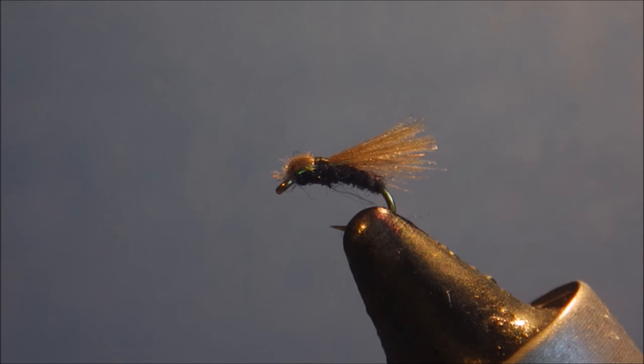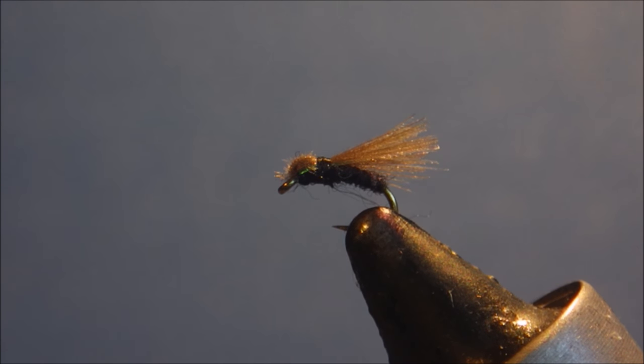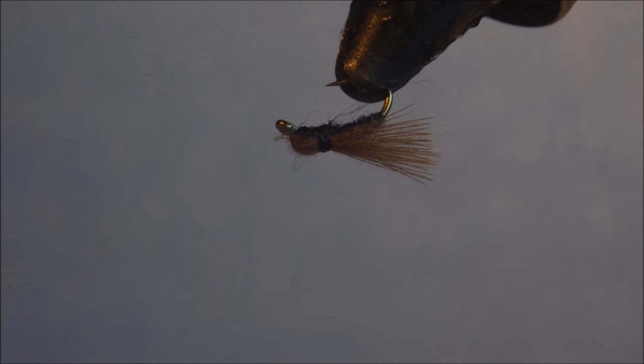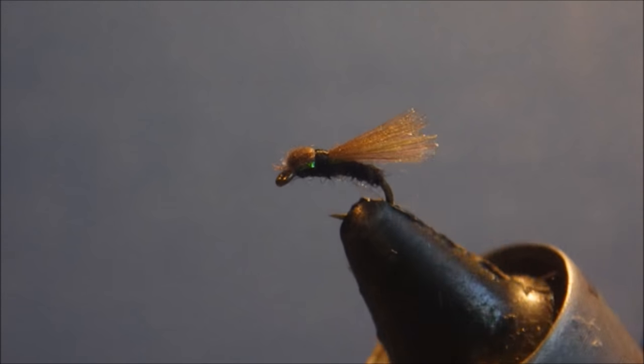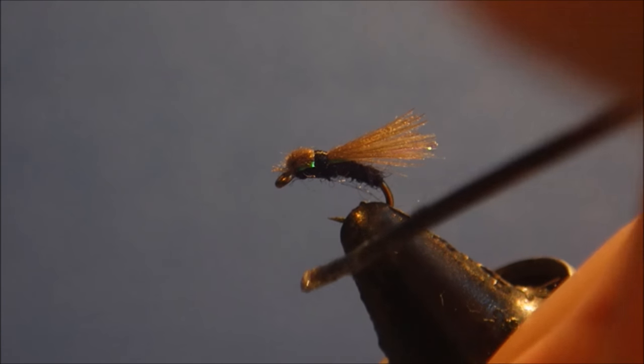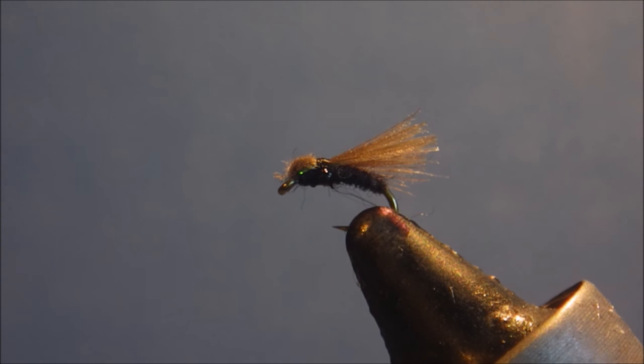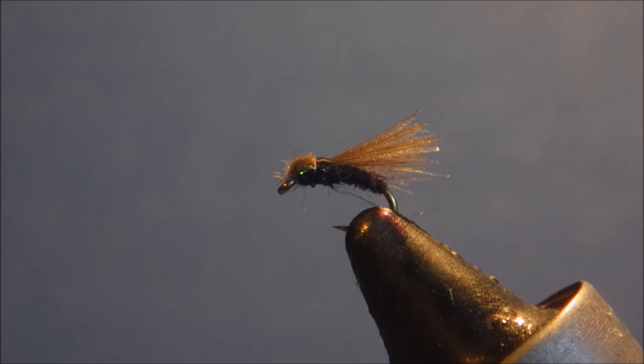Very effective pattern for any time the fish are feeding on something tiny and black. Tie them as small as you can — 24, 26, it's up to you really. The last thing to do is put a tiny amount of head cement on the wraps there. There you go. I hope that was useful, hope you enjoyed it. If you did, please give me a thumbs up below and remember to subscribe to my channel. Thanks very much for watching — tight lines guys, bye.